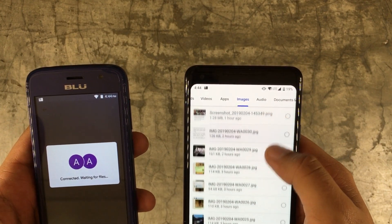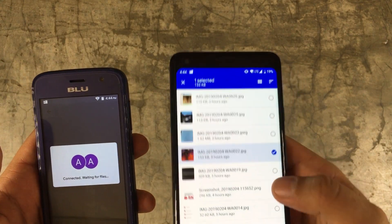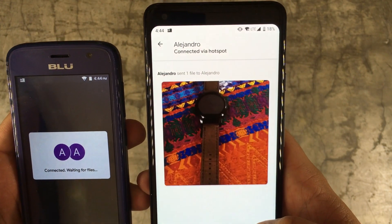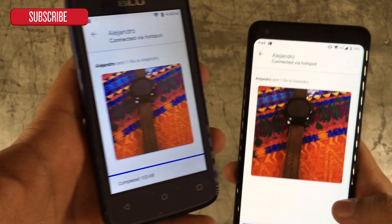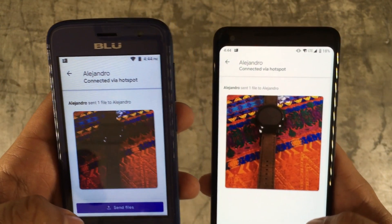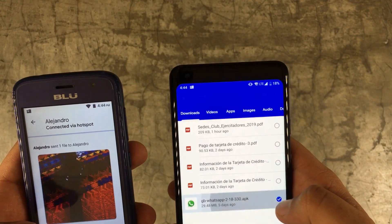For the sake of this video I'm just going to send this picture, which is a picture of a watch. And I already got it — and I'm able to send more files.